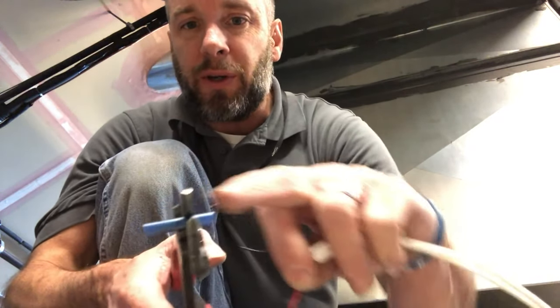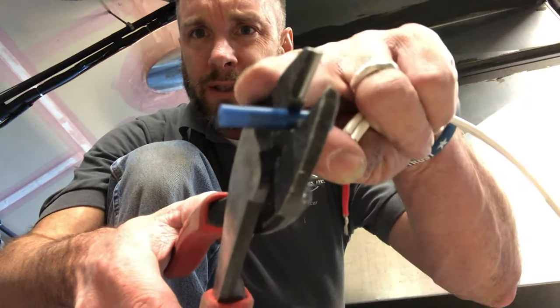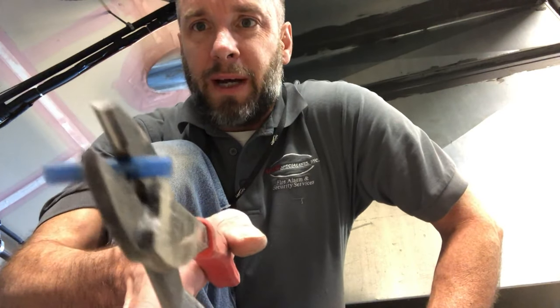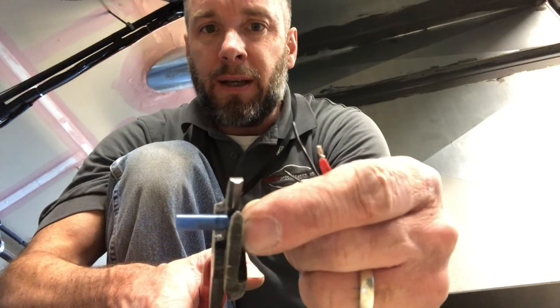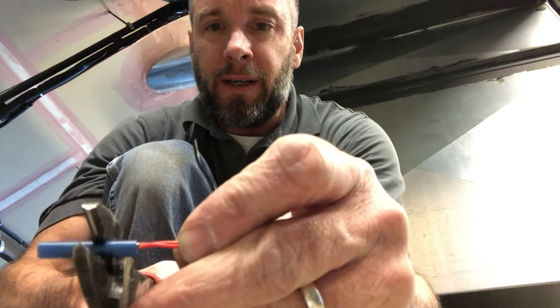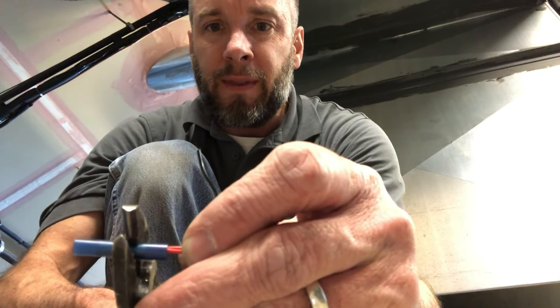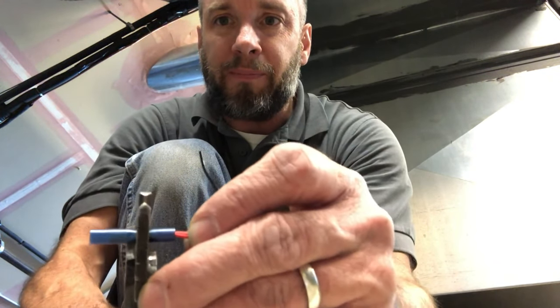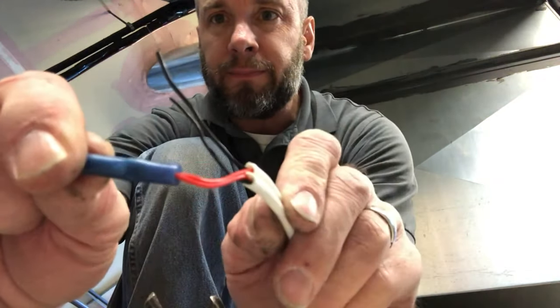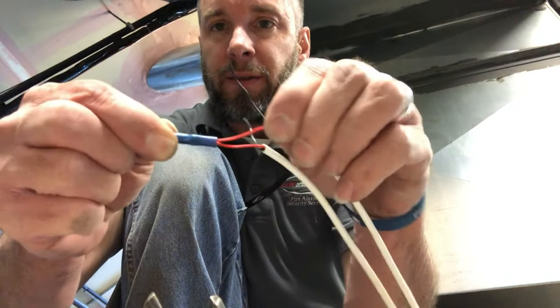I like to position it first so I know exactly where on the butt splice to crimp. You can see the metal inside — notice where it's darker versus the lighter area, that's the metal. I get mine right on the end of the metal, insert the wire, and give it a nice crimp — just squeeze. A good tip: always do a tug test after you attach wires to make sure the connection is secure.